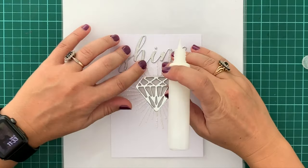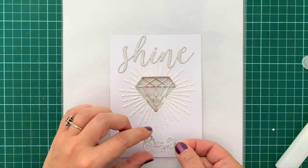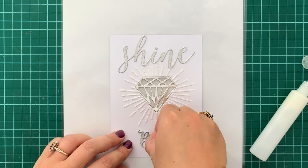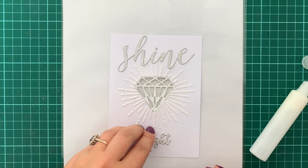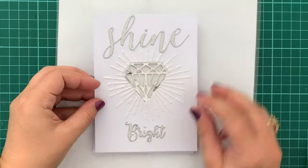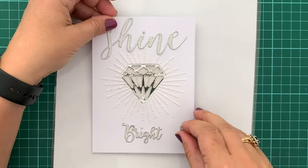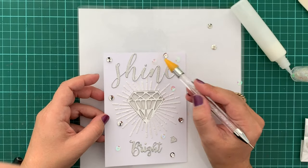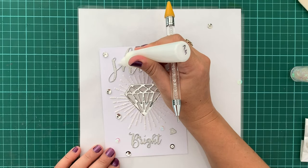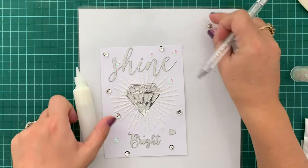Once I'm happy with the placement of the die-cut inlay with the diamond in the vellum, I'm grabbing the words shine and bright and adhering those in the required places on the card front using the Ranger Multi Medium Matte again. Now that I'm happy with the placement of everything I'm popping the card front over the paper circuit part, using the diamond from the engagement ring to place directly over the battery switch so that you know where to press to turn the lights on. Then I'm using some iridescent and silver sequins scattered over the card with Ranger Multi Medium Matte, as I know that will keep the sequins in place and they won't fall off.